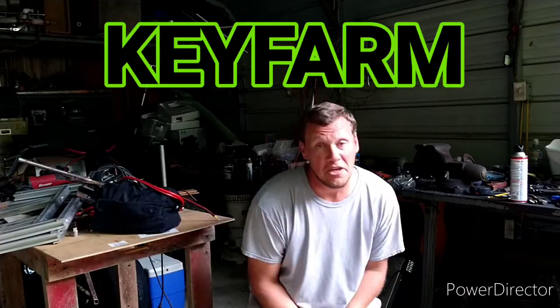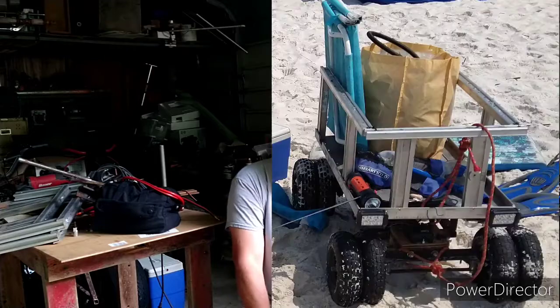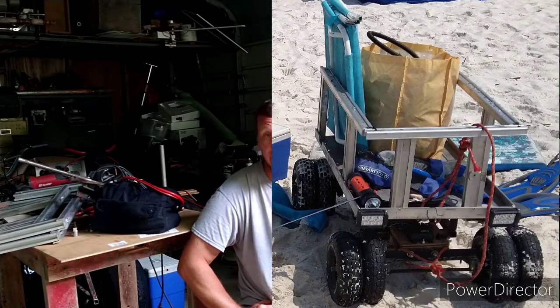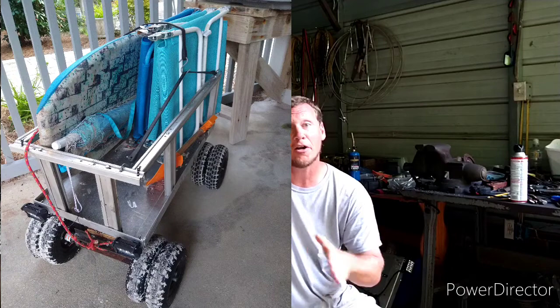Hi y'all, I'm Chris from Key Farm. Robot beach wagon. We made a trip to the Gulf of Mexico, and you may be asking yourself why do you need a robot beach wagon. Well, because it's quite difficult to get from where the parking lot ends out to the water, and nothing illustrates that better than this young man I ran into named Grant.